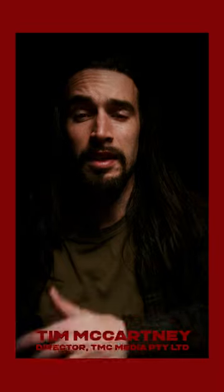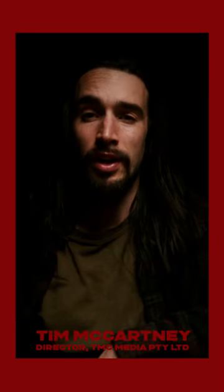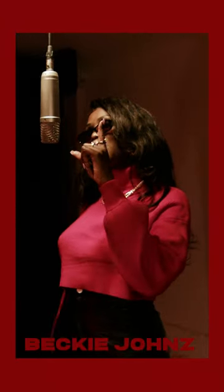Hey, what's up guys? It's Mr. Team C himself, Tim McCartney from the Team C Media channel, and today we're looking at the amazing versatility and power of the Forza 60C. Here we have Becky Jones doing a one for the road, and we're lucky enough to get some BTS footage to show you how we did it.